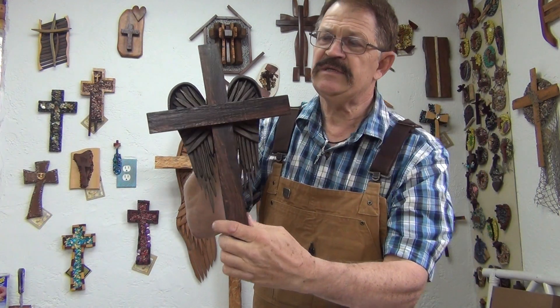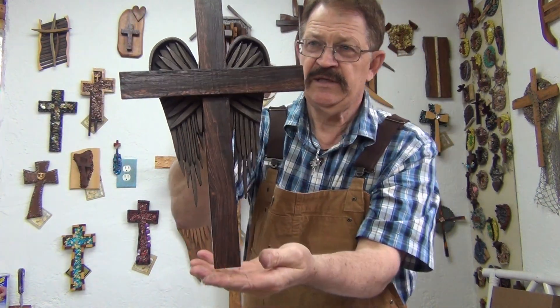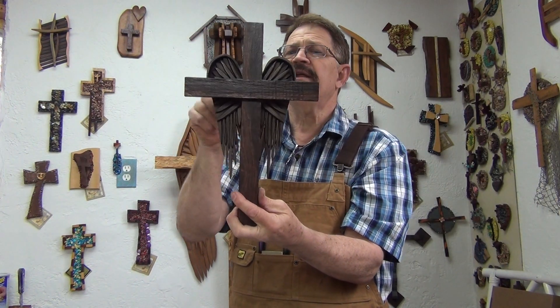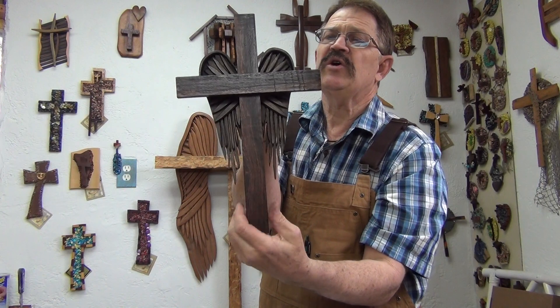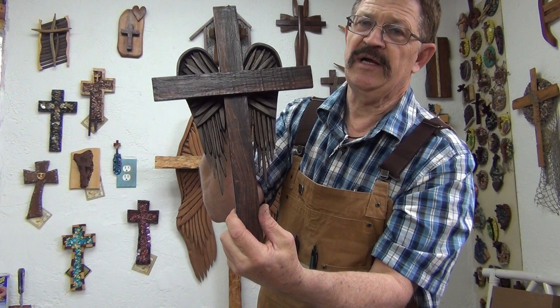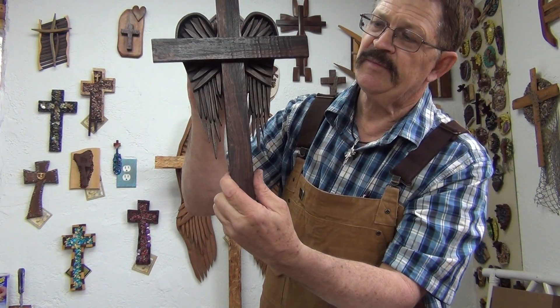This is a very unique, gorgeous piece. It's 14 inches tall and nine inches across. Each one of them will be a little different because the wood is going to be different. But I cast the wings out of bronze, so the wings are all going to be basically pretty close to the same.